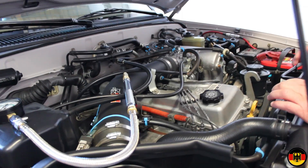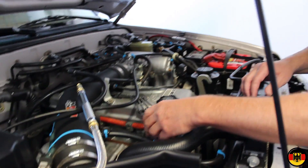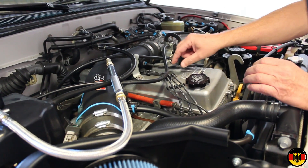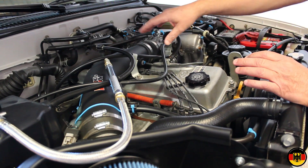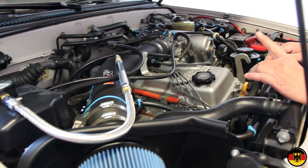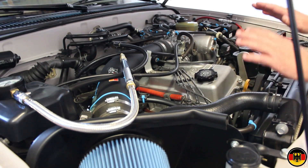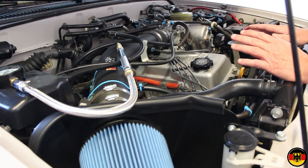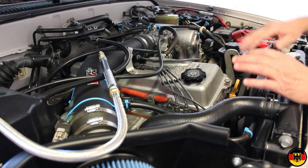To do it, I'm going to take out the electronic fuel injection relay that's over here in the relay box. I'm going to disconnect all of these wires that go in here to the ignition coils. I'm going to remove this piece here, take out all the rubber boots for the spark plug wires, and then we'll take only one plug out at a time and check the compression of each cylinder. The engine's warm — we ran it earlier, and it's been sitting for about an hour and a half, so it's cooled down enough to where we can touch it.